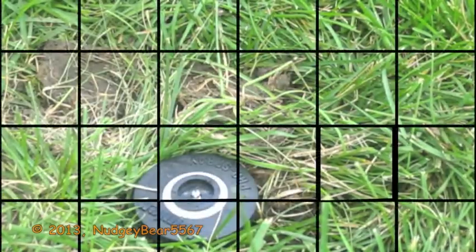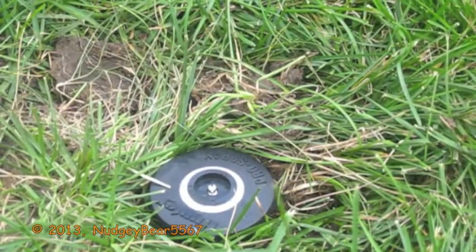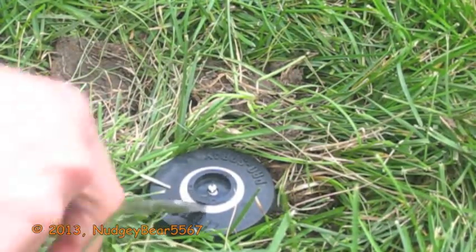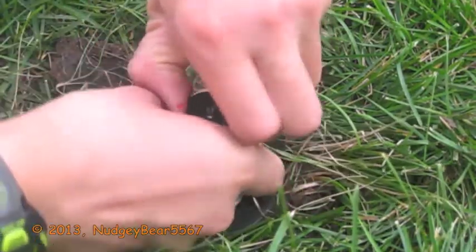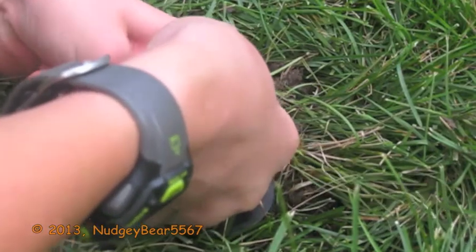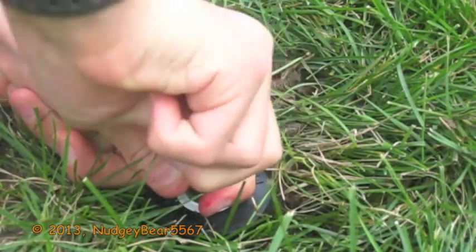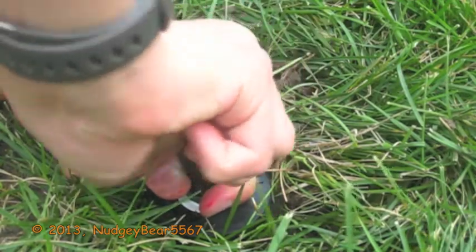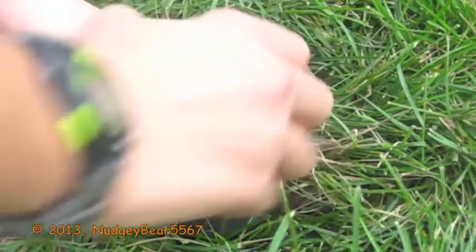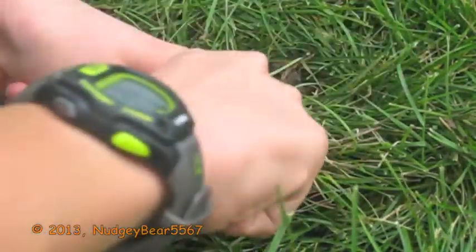Alright, I'm going to go get a screwdriver. I have the flat head screwdriver, and now I'm just going to put it in and lift it up. This is only a two inch, so I need to be careful not to drop it. How tight did I put this thing on?